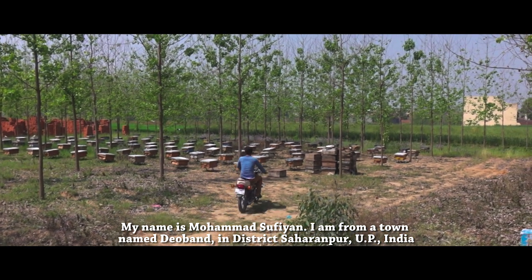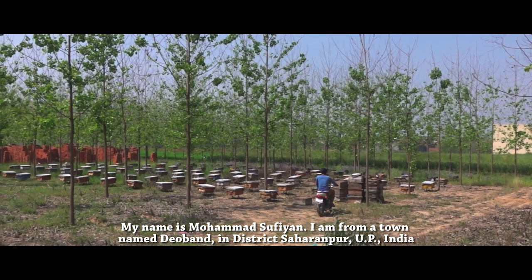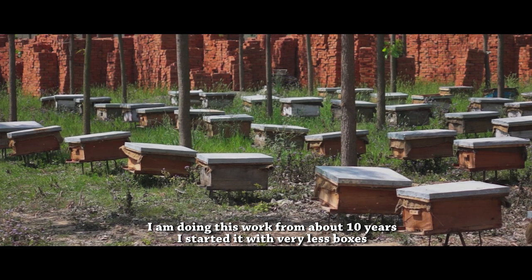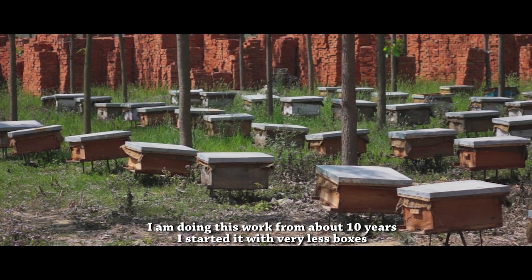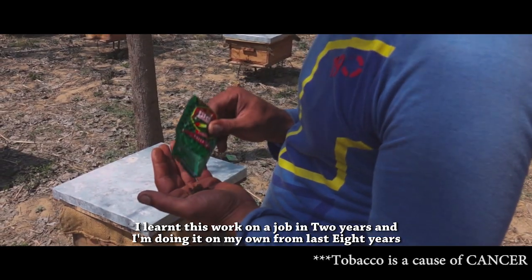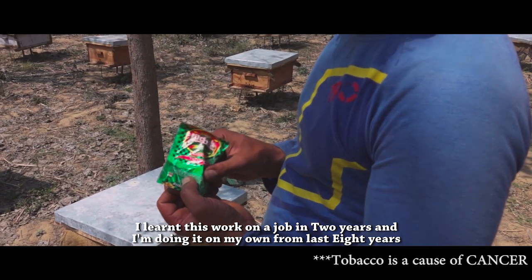My name is Mohamed Sufyan. I am living in Kisbah Devan district in Saharanpur. I have been doing this for about 10 years. I started this work a few years ago — if I count my work, it will be about 8 years.